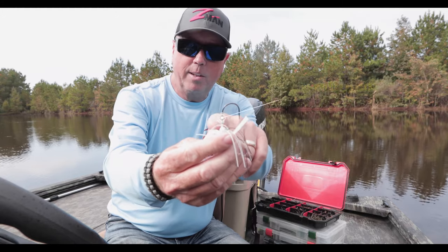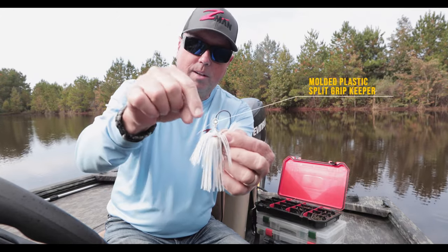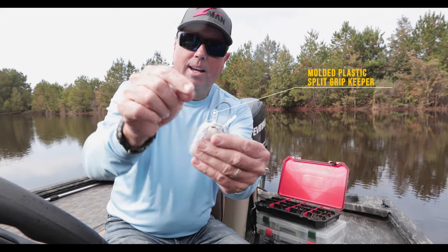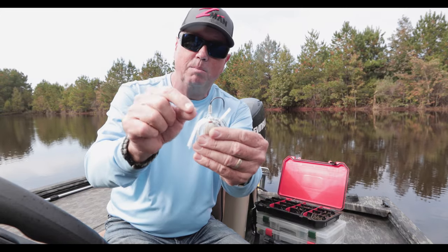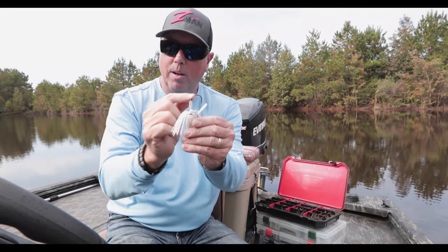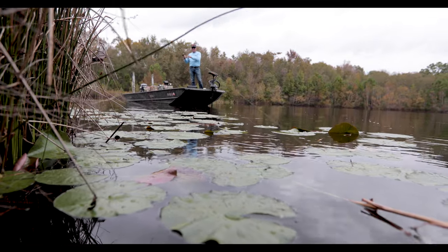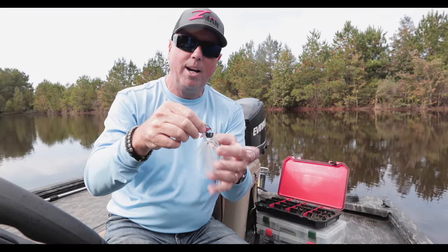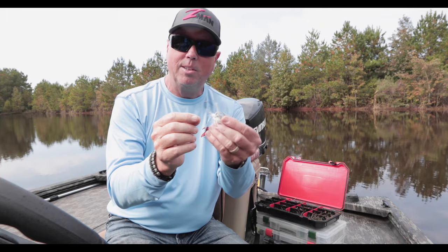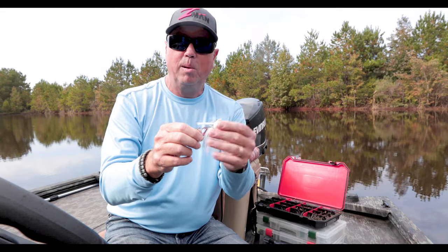The hook holder on this one is a little bit different — it has a molded-in hook holder, so the keeper on the hook is made to hold those plastics in place because it has all that surface area as opposed to just one wire. With a swim jig I'm making hard casts, fishing a long ways, jerking it on that braid, so I want something that's going to keep that bait in place. Slide the plastic right over top of that and it's going to stay put.